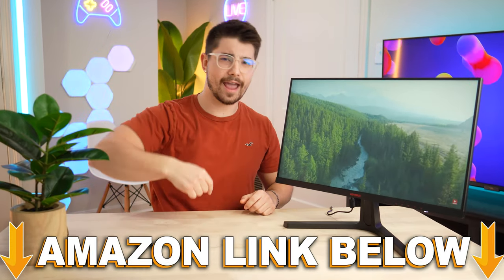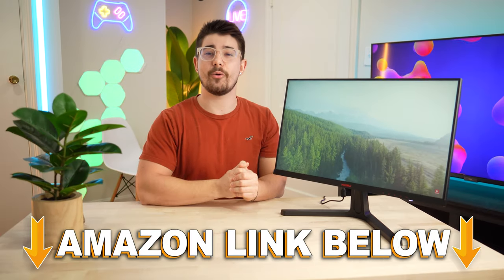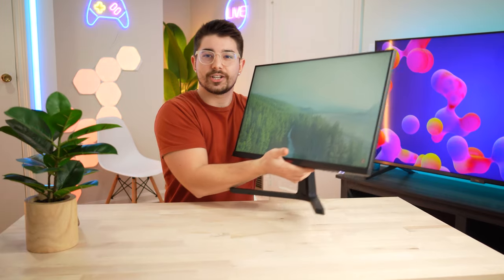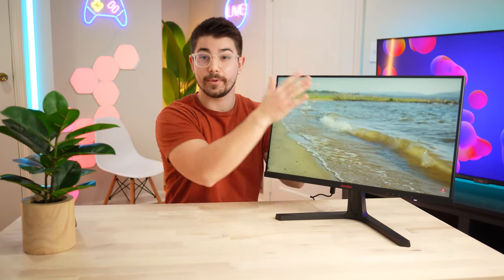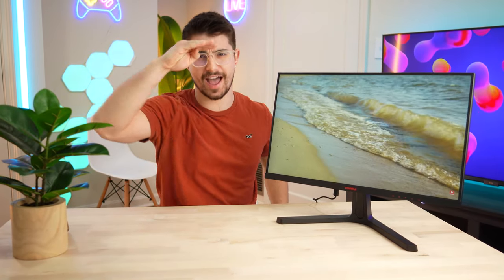If you want to check out either of these monitors, there are Amazon links below for the US, UK, Canada, and international. Let me know what you think of the new studio set and having the monitor up here. This is Type-C Tech Reviews, and I'll see you guys in the next video.